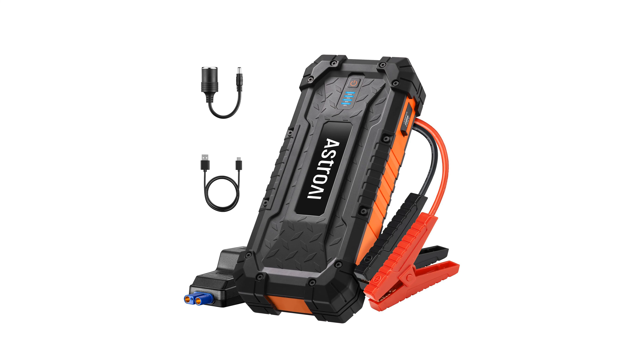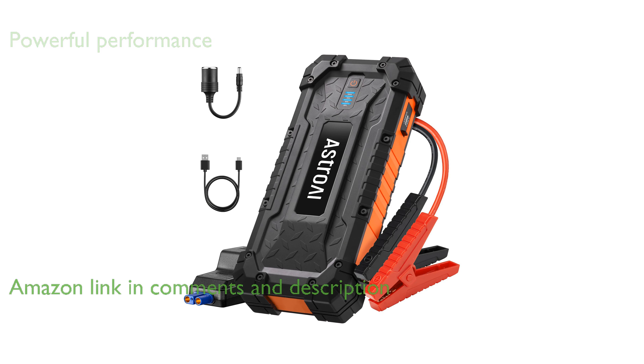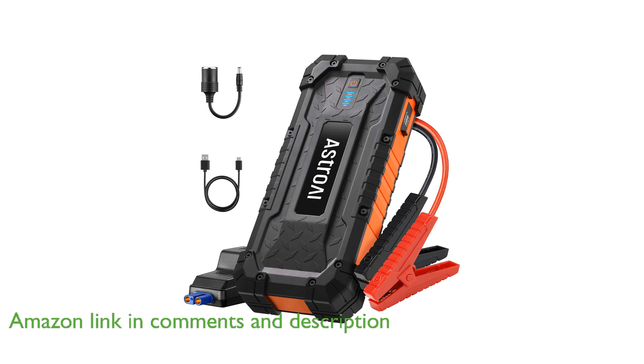The Astro AI S8 Ultra Jump Starter is a robust device that delivers an impressive 4,000 amperes of current, making it capable of reviving even the most drained car batteries.